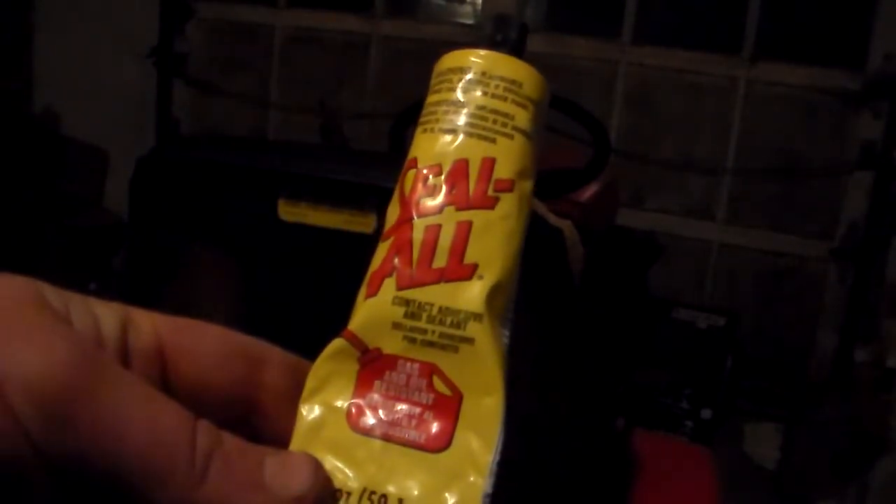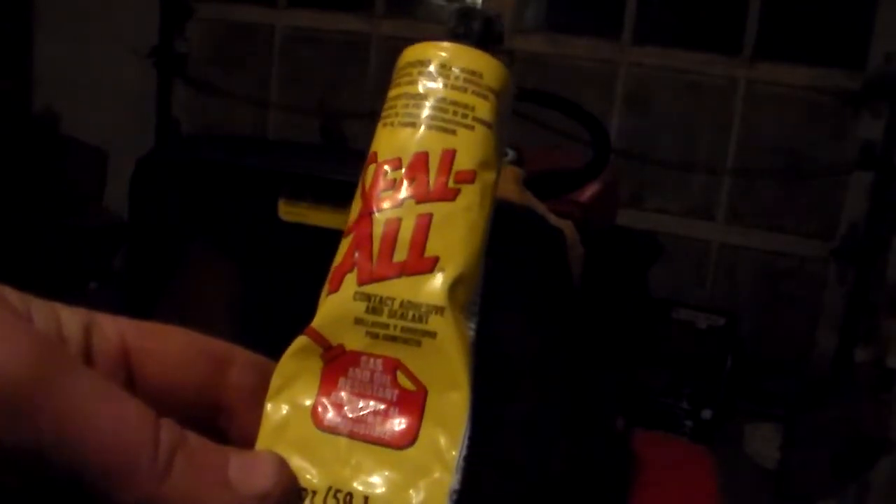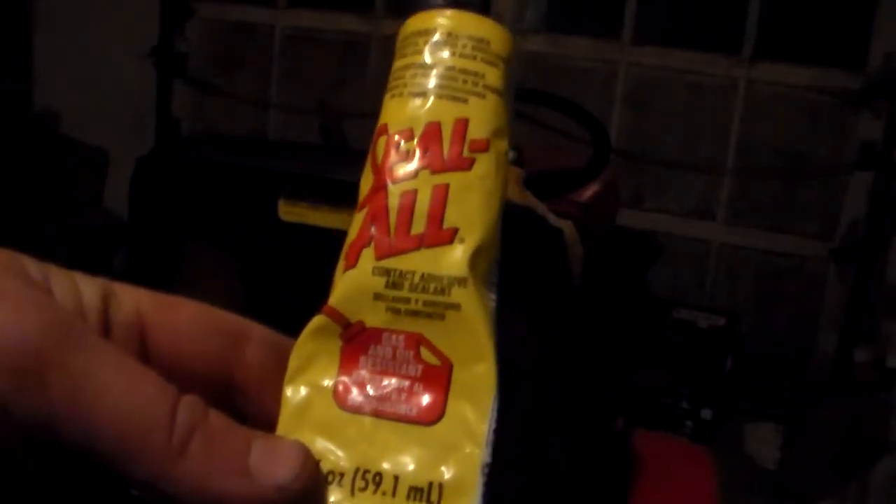This stuff works. Good stuff. It's set up in about three hours. Put gas in the tank, followed the directions just how it said, and runs fine. Started up, drove it out, pushed a little bit of snow.